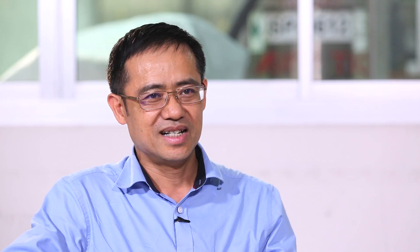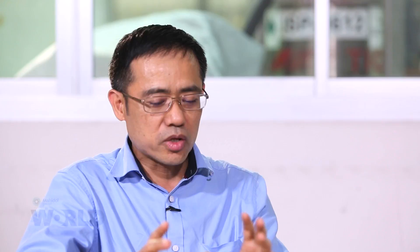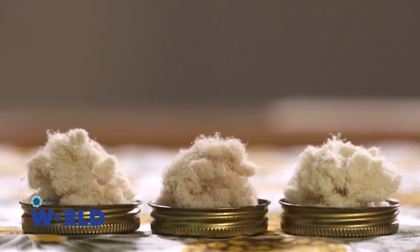The stiffness is about half of aluminum, and the strength is about 1400 megapascal. When we compare on a weight basis, this is very similar to glass fiber. The axis of cellulose is almost parallel to the fiber axis, which gives rise to a stronger and stiffer fiber. On top of that, we try to modify the fiber to make the most of it based on its characteristics and its application.